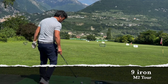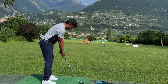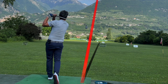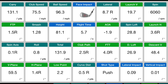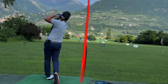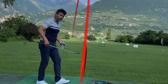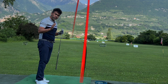Now I'll hit my M2 Tour nine iron, lined up to the 200-yard marker. This one I lost just a little bit to the right but it was a pretty good shot — carry of 131. Second shot was a slight pull but struck pretty well, giving me 138. So those are my numbers with the M2 Tour nine iron.